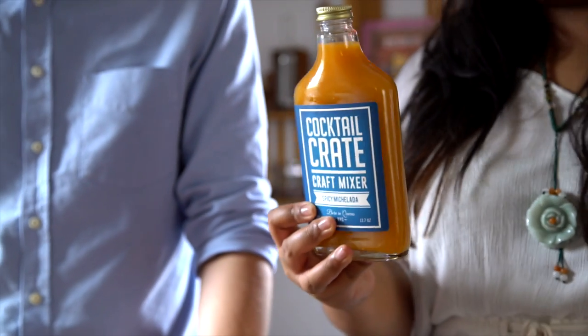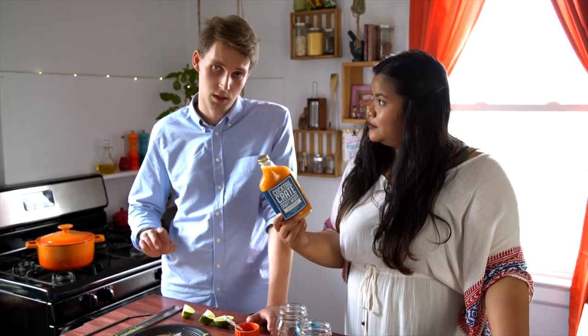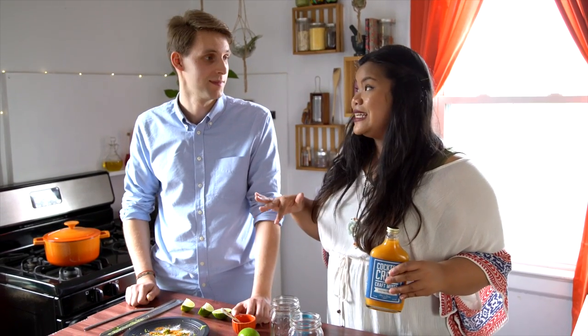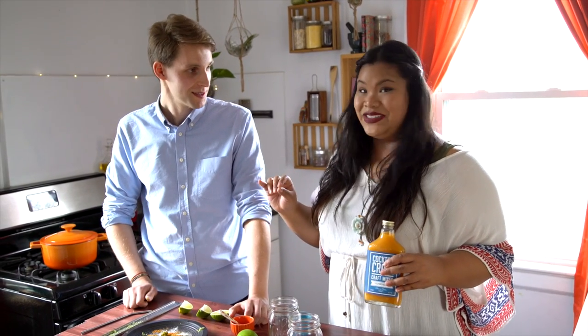So tell us what's in this mix itself. It's super fresh — fresh orange juice, fresh lime juice, a really good sriracha made by a friend of mine, and then there's a little pinch of Himalayan sea salt. We've actually had Cocktail Crate's sriracha margarita and it's killer. We've even had it in our salad dressing today. That's awesome — versatility, y'all. Get drunk and cook amazingly.